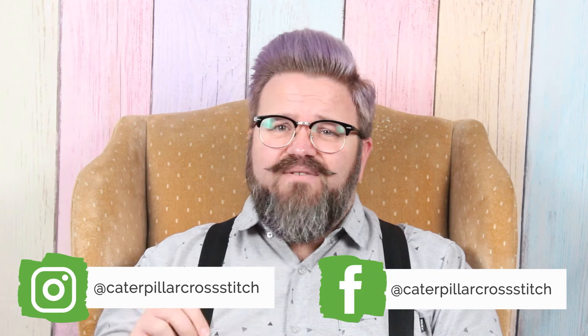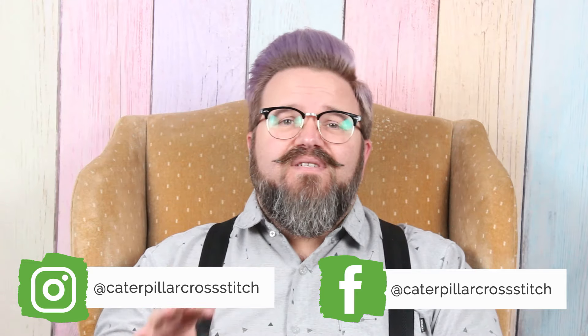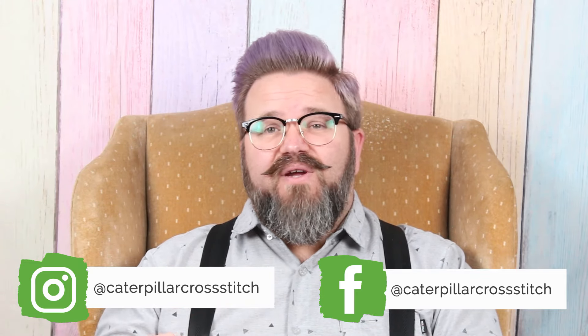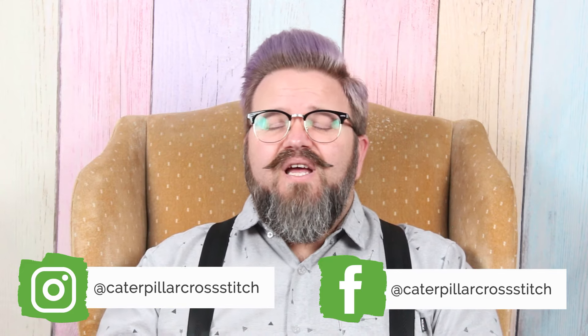And this seems like the perfect time to recommend to you the other components of the Caterpillar Cross Stitch community. It's not just this YouTube channel. There's an Instagram with tons and tons of followers, and there's a Facebook group with over 18,000 members. Cumulatively, that is hundreds of thousands of years of cross-stitching experience just waiting there for you to take advantage of. It's an extremely supportive and generous community — I highly recommend joining. So make sure you check both of those out.